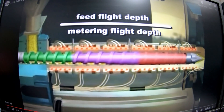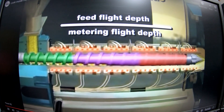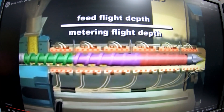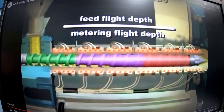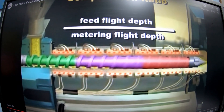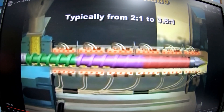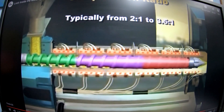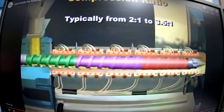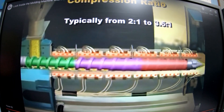The ratio of the flight depth in the feed zone to the flight depth in the metering zone is called the compression ratio. The compression ratio affects the melting ability and output of the screw. Typical compression ratios for thermoplastic screw designs range from 2:1 to 3.5:1. Thermoset injection molding screws have little or no compression ratio.